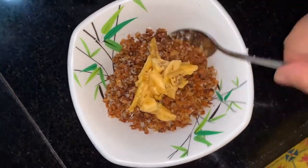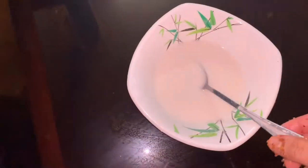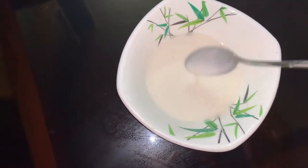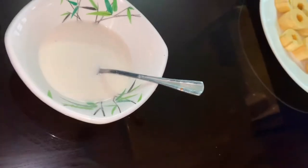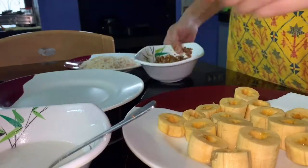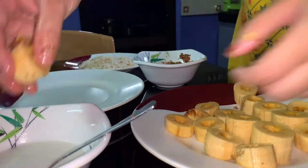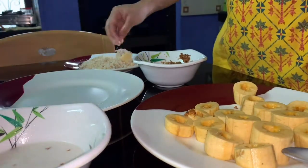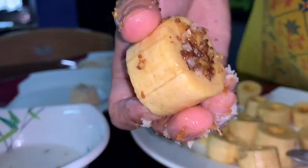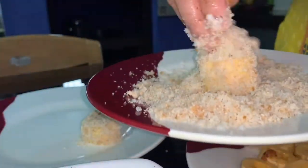We'll mix it with a bag. When you cook the bread crumbs, you will mix the bread crumbs. You will mix the fillings with the pie. You will mix the bread crumbs with the batter. It's easy to mix the bread crumbs.